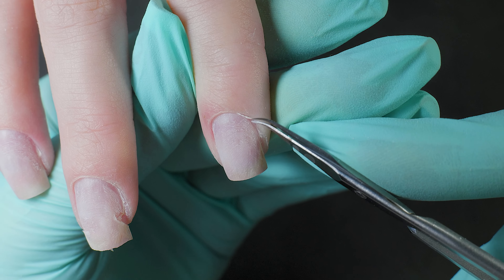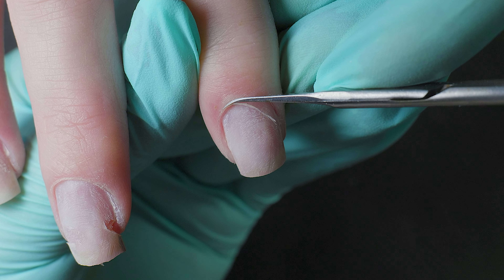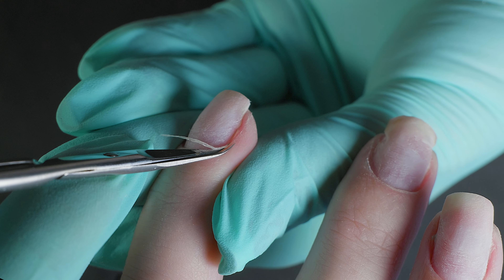Let's move on to cuticle trimming. If you've done the previous steps correctly, there shouldn't be any problems now. But if you feel that the scissors are stalling, perhaps you haven't fully opened the pocket or there is still pterygium there.